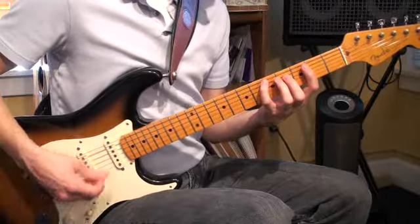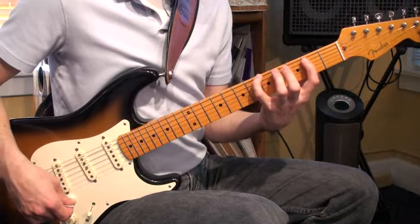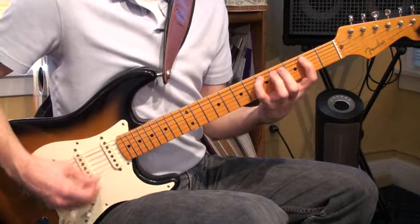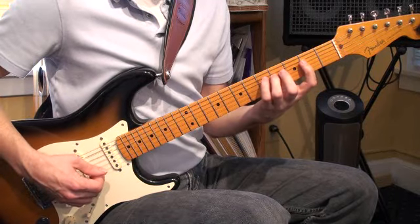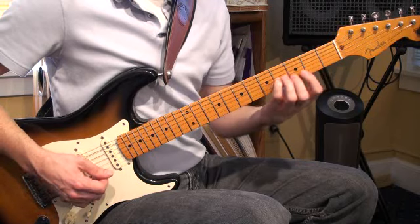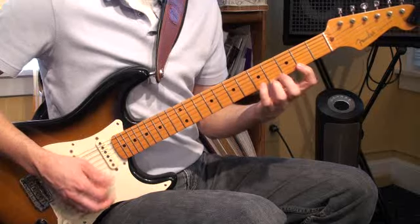Let's try and find an easier way to do that. Start here on the sixth string, so we're on the fifth fret. Then we're going to jump up and we're going to play one, three, four. One, three, four like that. And then we're going to go one, three — one, two, four. Now on the second string, one, two, four. And then on the first string, one, three, four.